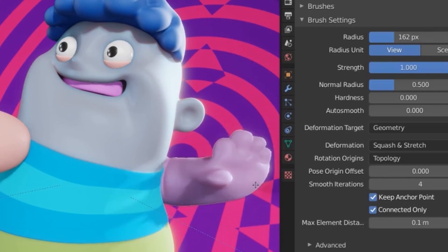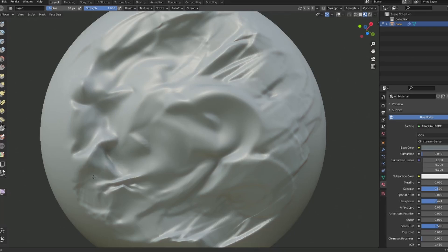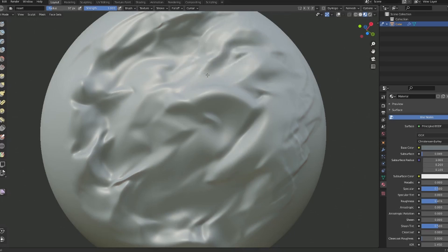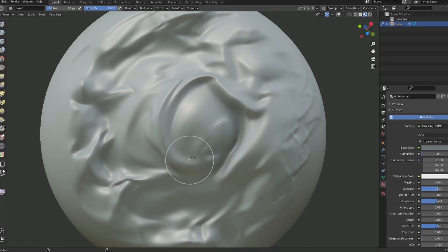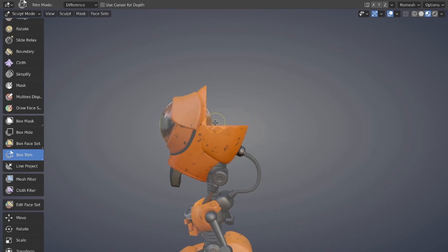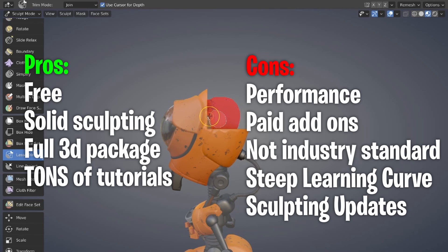Blender — of course you've heard of it. It's free, it's amazing, and sculpting in it is really, really great. If you ever get tired of sculpting and you've started learning Blender, it can literally do it all: compositing, rendering, animation, retopology — you name it. Some of the pros: it is free, it has solid sculpting tools, it can literally do everything else you could ever want, and there are tons of resources and tutorials out there, both paid and free.